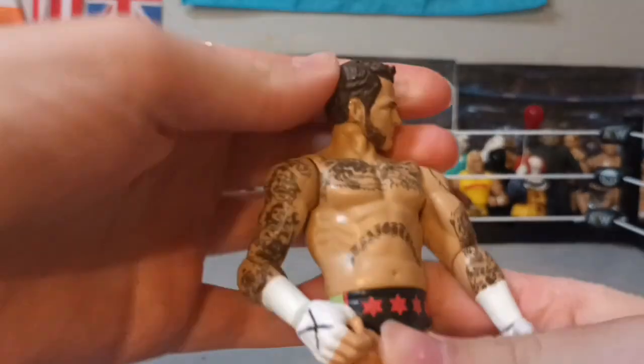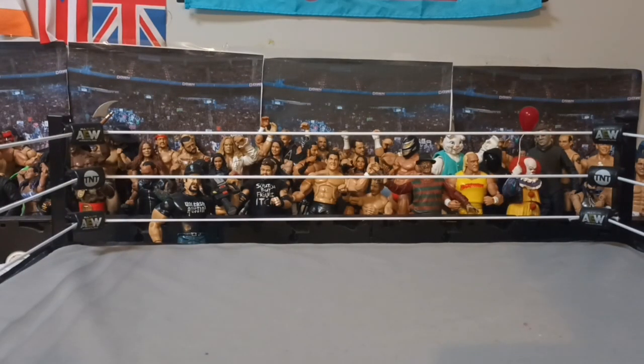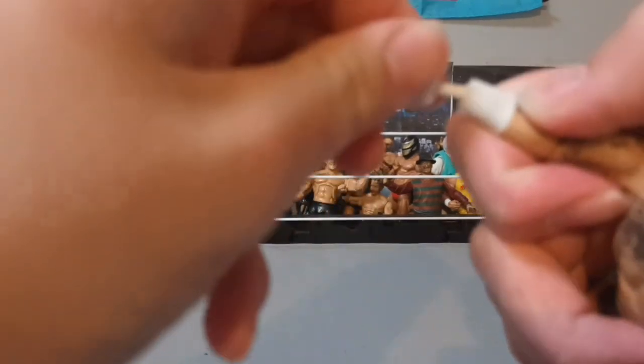Head spins all the way around, and it comes off as well — yes it does. Head comes off, so if you want to swap it. Hands also come off, so if you want to swap them as well.